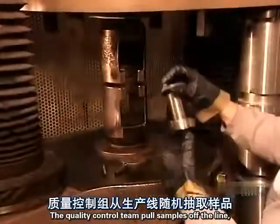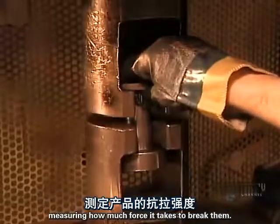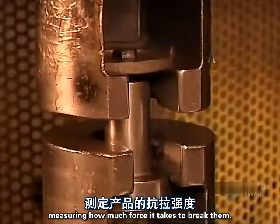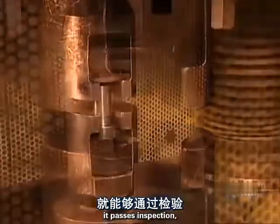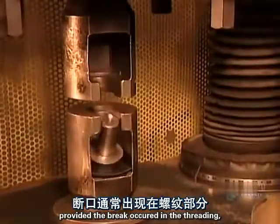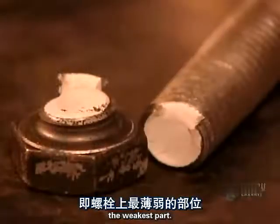The quality control team pulls samples off the line, measuring how much force it takes to break them. If a bolt meets its minimum strength requirement, it passes inspection, provided the break occurred in the threading — the weakest part.